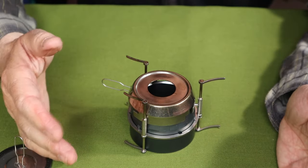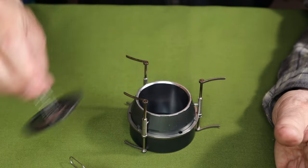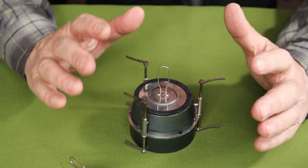As it is, the simmering ring still functions and is very effective. Also worth noting: you don't have to have the simmering ring on to snuff out the flame — the snufflet works just as well without it.